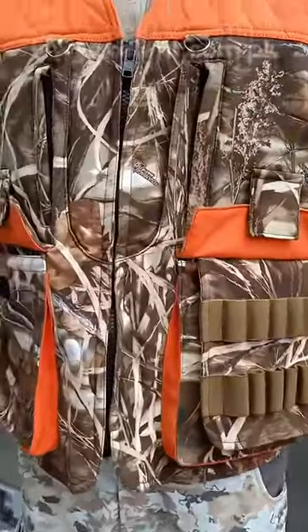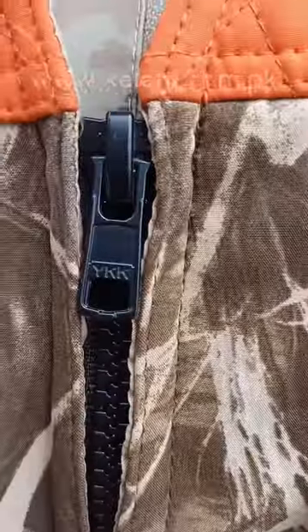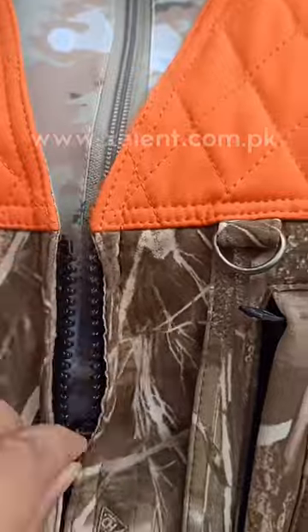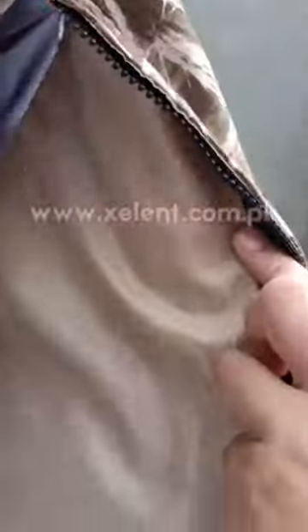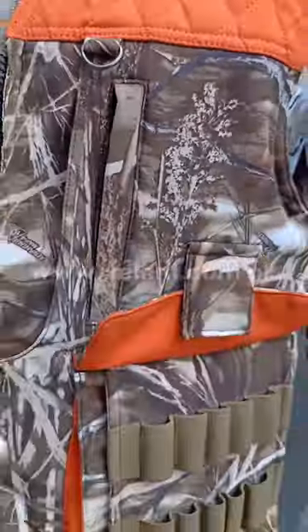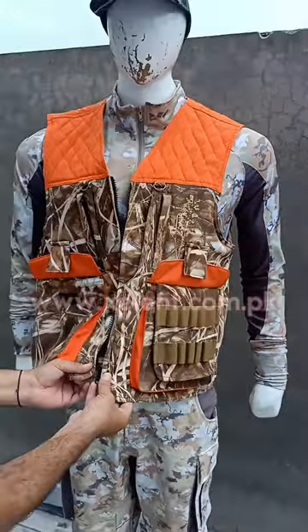This vest is fully made with YKK zippers — 100% original YKK zippers — with micro tricot lining inside, which is very silent and premium to wear. It also has blaze orange contrast panels for visibility.